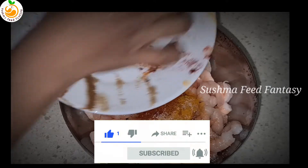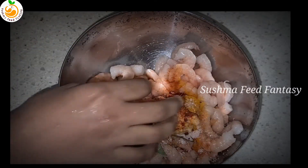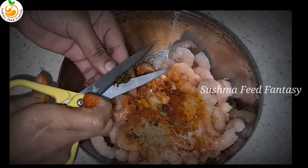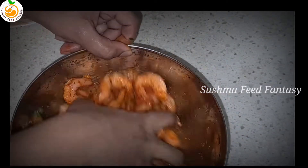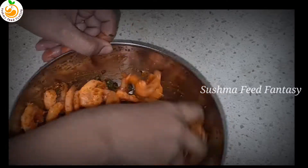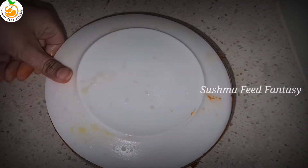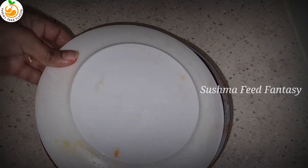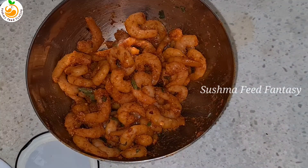Now add all the masalas into the prawns and mix it. I added a dash of red food color — if you don't want food color, you can skip it. Mix everything with coriander. After mixing, keep it in the fridge for 30 minutes.